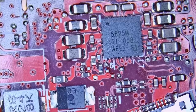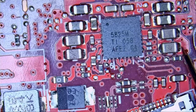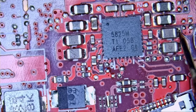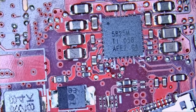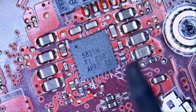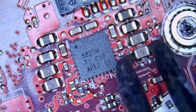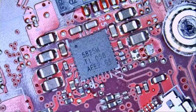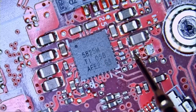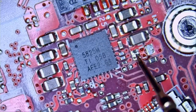Let's measure in diode mode and confirm that we have a short. If we measure here, we have a short, and if we measure here, we have a short. So we know that we have a short in this area. I'm going to grab my hot tweezers to remove the cap — just like that. Now we're going to test and see if we still have a short, or if it was the cap next door.